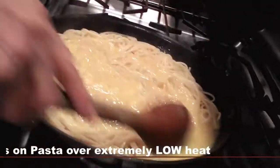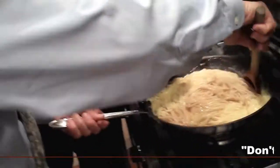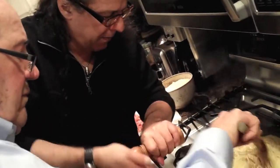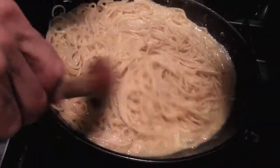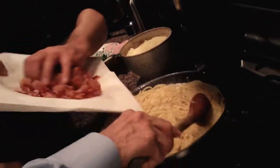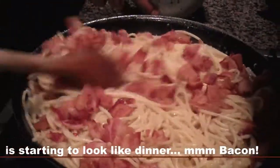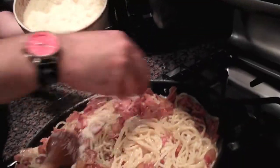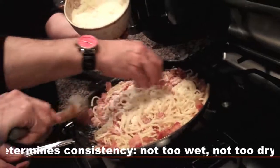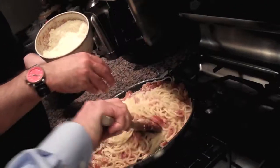Then comes the eggs. We do a little pepper — look how beautiful that looks. Pour the bacon on, please, George. A pound of pasta, a pound of bacon. Round and round and round. We're putting on the Parmigiano Reggiano — this is our cream.